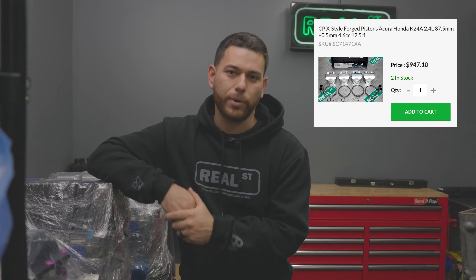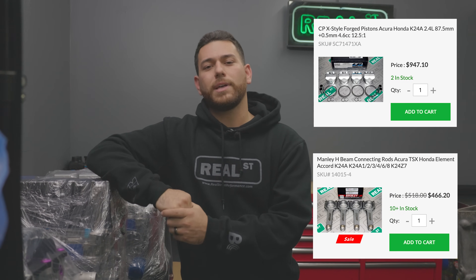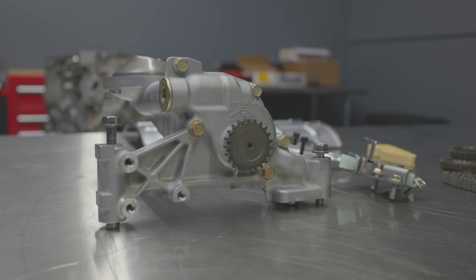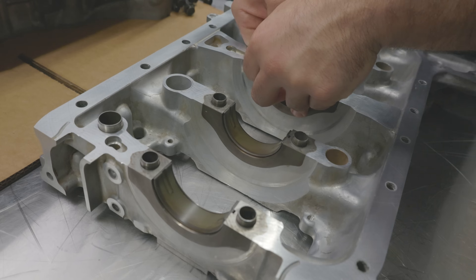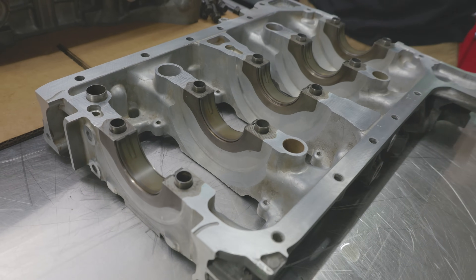For the bottom end we'll be using some regular go-to parts that are commonly used in these engines. We have some CP 12.5-to-1 compression pistons, some Manley H-beam rods paired with ARP2000 rod bolts as well. The pistons are lightweight so they do have a very thin wall wrist pin, but it'll still be more than enough to support the power that we plan on making. For oiling we have an OEM Type-S oil pump that we already notched the bottom of for clearance against the main bolts on the K24A, and we also have some ACL rod and main bearings to go along with the bottom end.